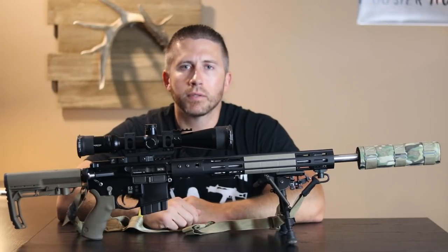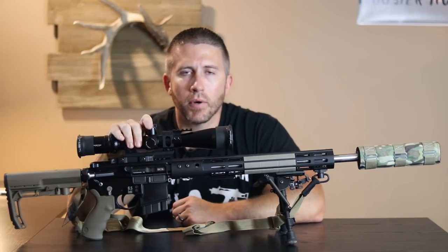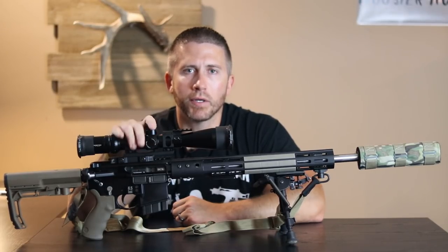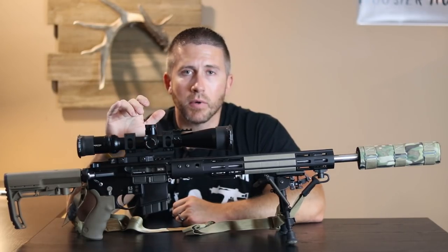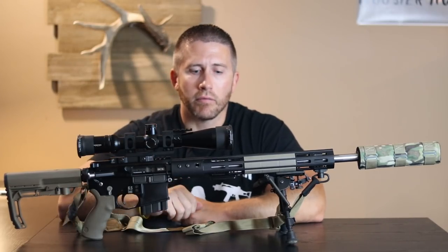What's going on everybody? How's everybody doing today? Today I want to take a little bit of time to just show you the components that I used on my 6.5 Grendel build. This is probably one of my favorite rifles that I've ever built, and definitely one of my favorite rifles that I've ever owned.